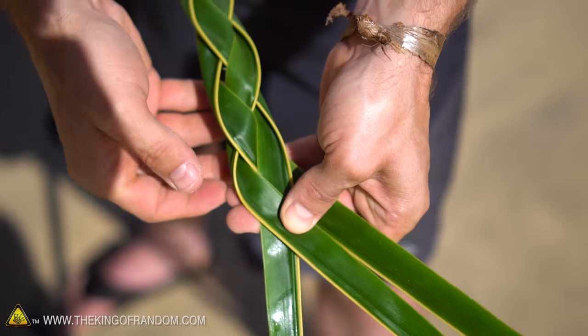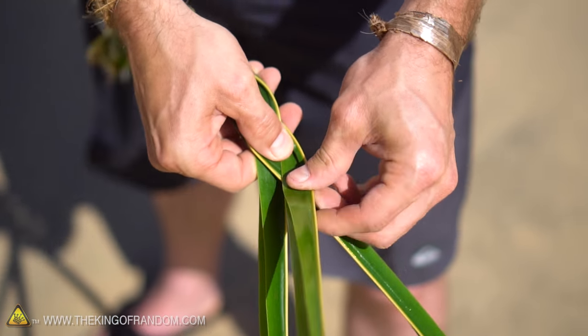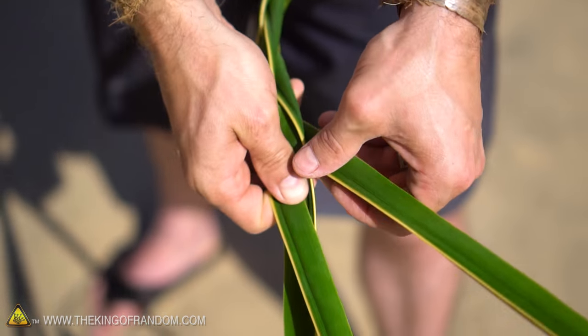If you give it a little tug you can see how it tightens up. Every now and then you might want to stop and make sure everything is firm — taking the outside leaves, rolling them in, and then placing them on top. Now that one, you can see I actually pinched it; I didn't roll it properly.